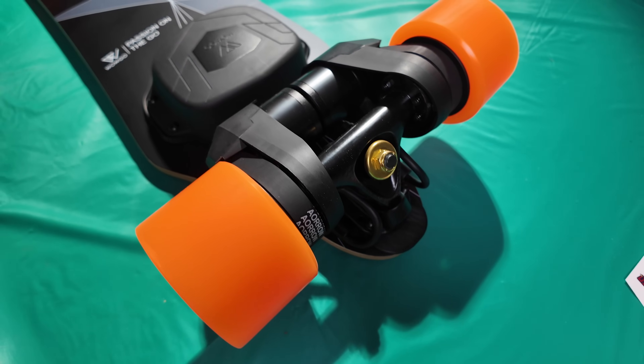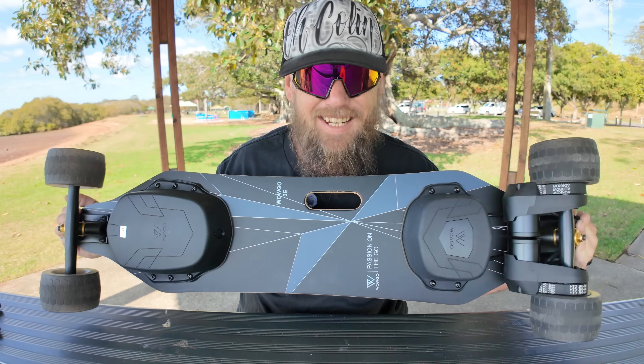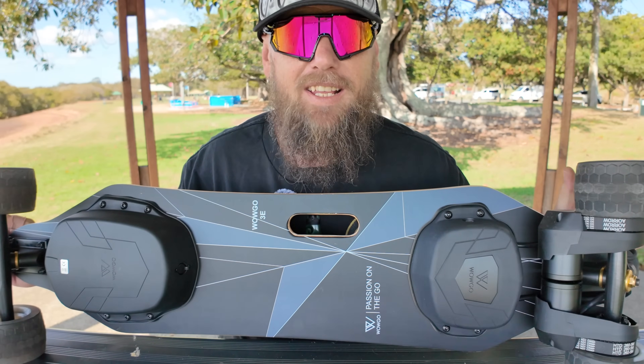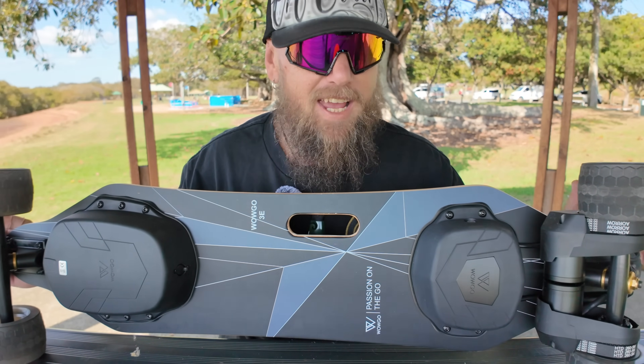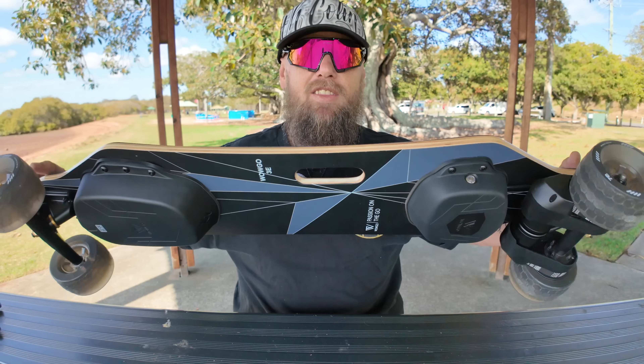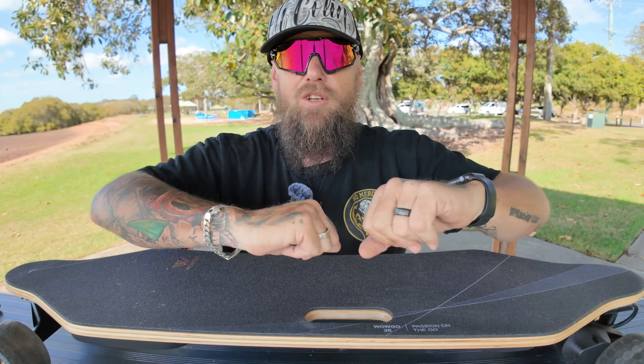It's driven by two belt motors, both 650 watts each — an upgrade from the old board which was only 600 watts. This board is crazy fast, takes off really well, and brakes amazingly at the same time. I'm absolutely loving the 3E; it has become my favorite board to date.